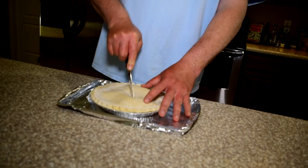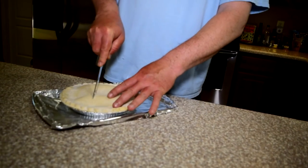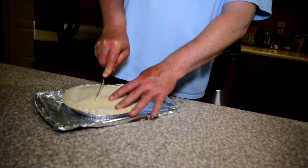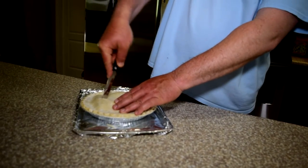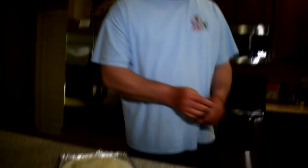Cut a couple of vent holes in the top — just kind of vent holes really for that filling in there to come up through. Just like that. All you gotta do is take this thing outside and put it on the Holland Grill.